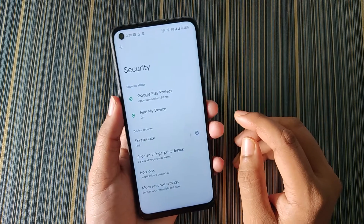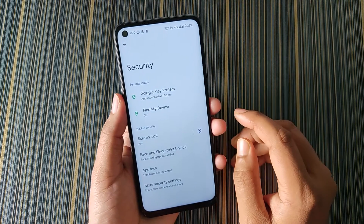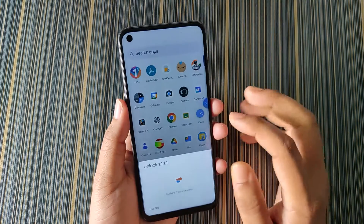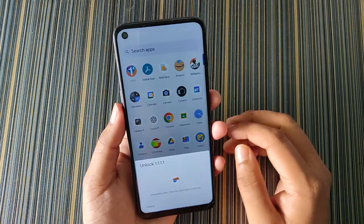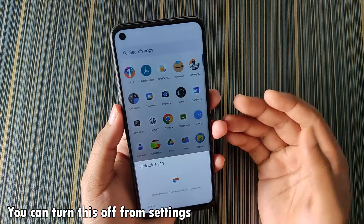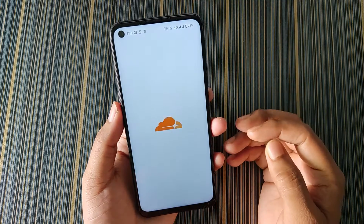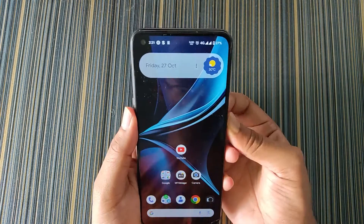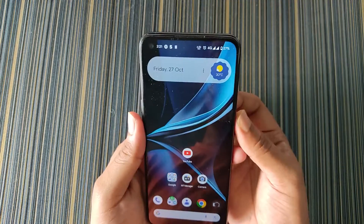When we unlock the phone with face unlock, it requires touching the screen, so when I give my fingerprint it's not taking the fingerprint — it's basically using face unlock. For that we have to click on the button to get access to the application. The face unlock speed is also fast.